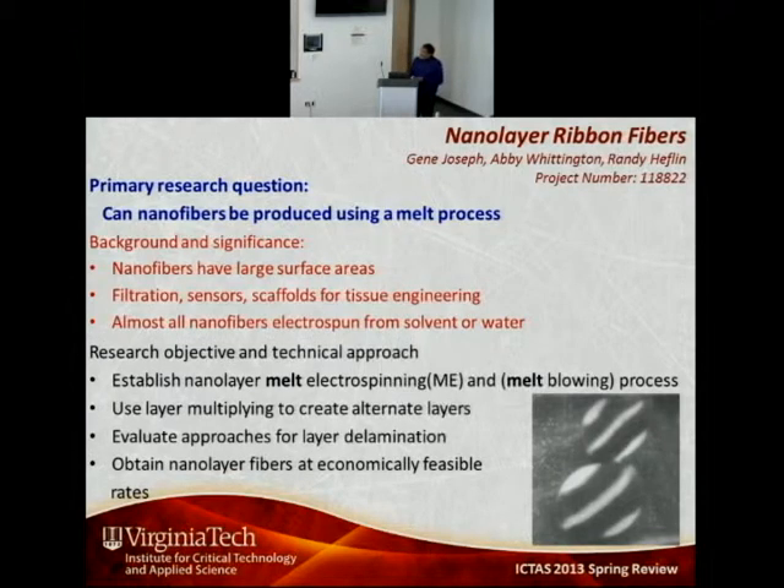Our research objective was to investigate the possibility of creating nanofibers using melt electrospinning. But even with melt electrospinning, there are some drawbacks because most work done so far has shown that melt electrospun fibers do not contain nanofibers — they have microfibers. The reason is that no solvent evaporates during the electrospinning process.